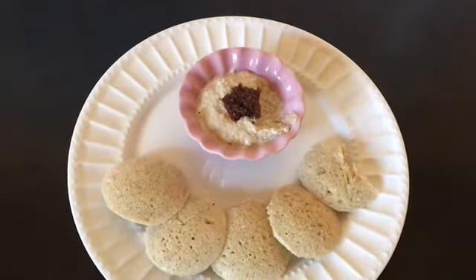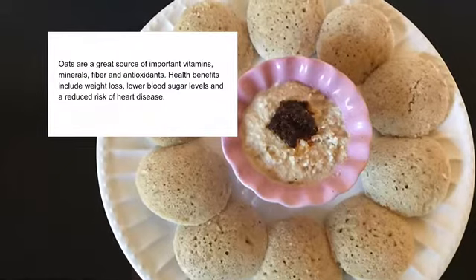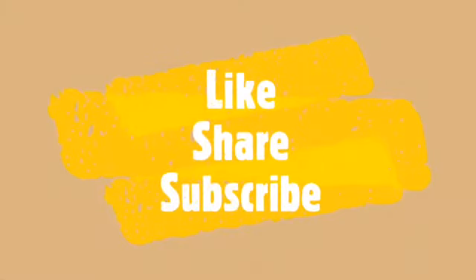It tastes so good! Thank you for watching my video. Please try this recipe and let me know how it tastes in the comments below. Don't forget to like and share my videos and subscribe to my channel. I'll be back again with one more new recipe — until then, eat right and make your day bright!